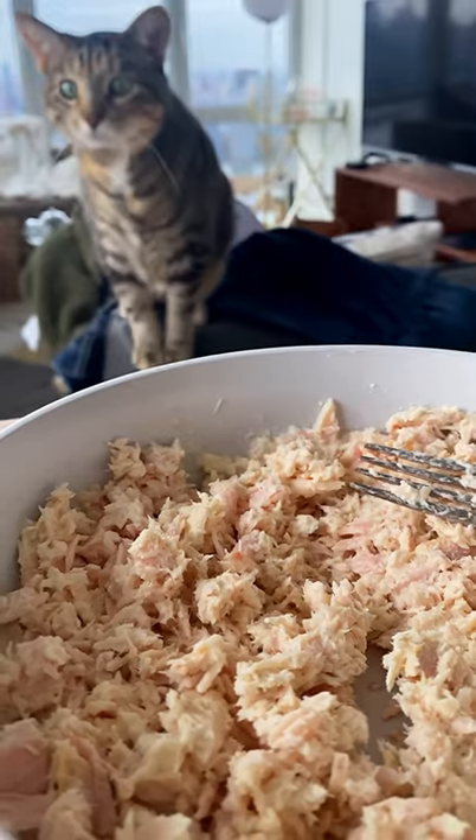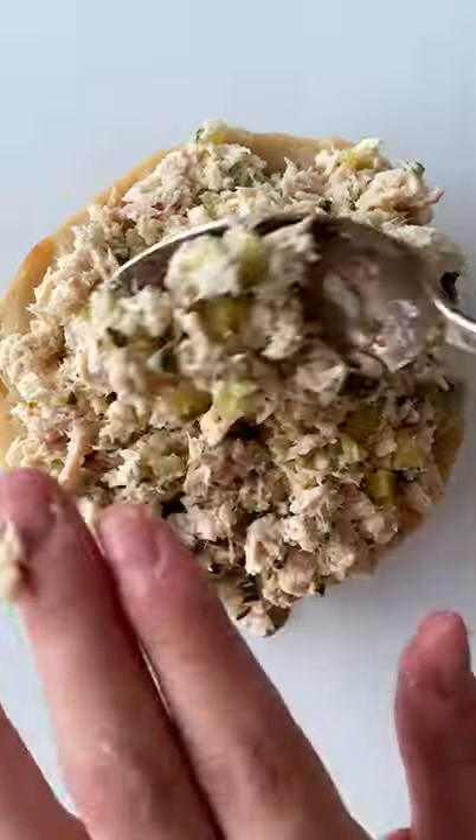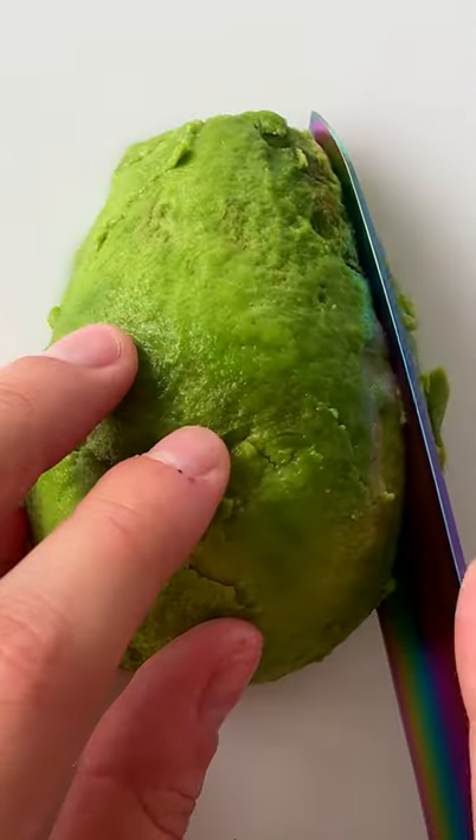Instead, we incorporate Kewpie mayo, envious looks from my cat, chopped up kosher dill pickles, a fresh New York bagel, tomato, and avocado.